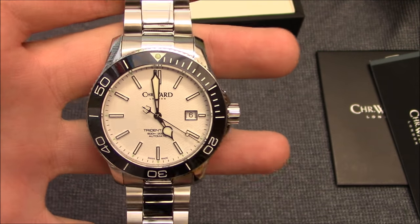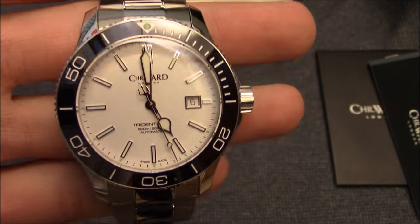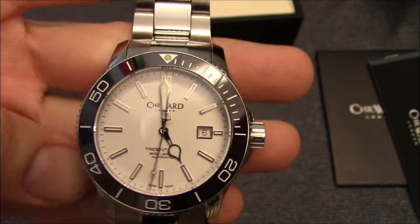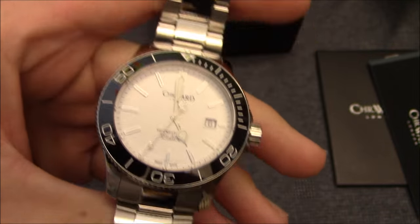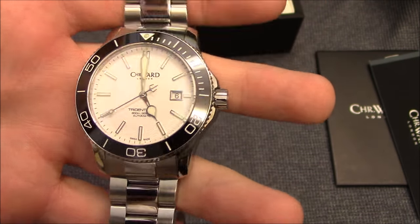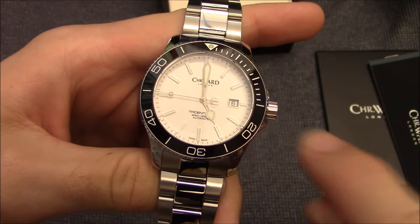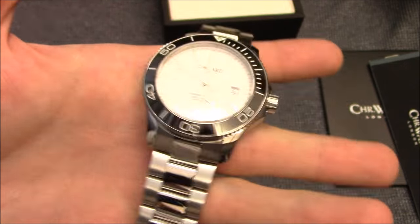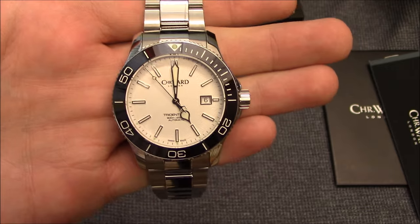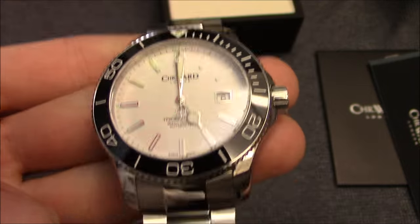There are two versions of the Trident: the classic Trident 300 and the Trident Pro 600. The 300 and 600 refer to the water resistance — 300 meters and 600 meters respectively. They've made some updates to the Trident line with the Trident Pro, including a ceramic bezel and just better fit and finish overall. This is my first Christopher Ward watch that I've purchased, and I'm very impressed.